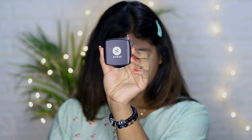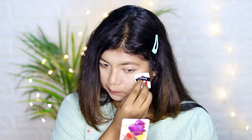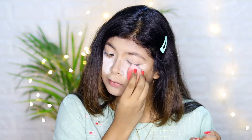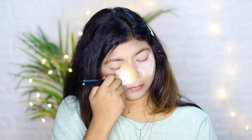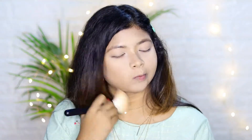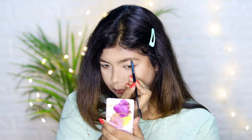Next, I'm baking my face using Sugar loose powder, then baking off the excess powder with a big fluffy brush.